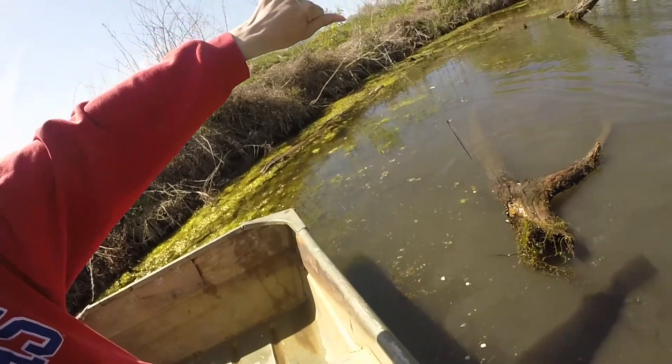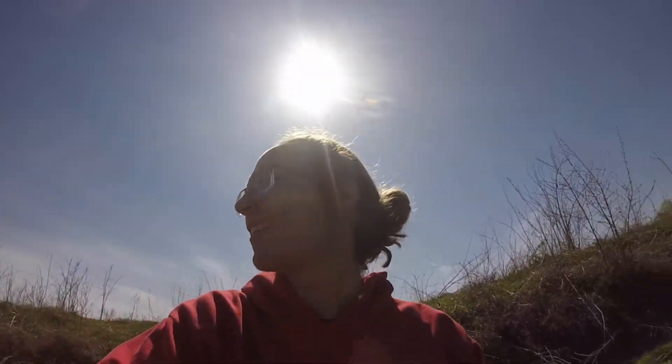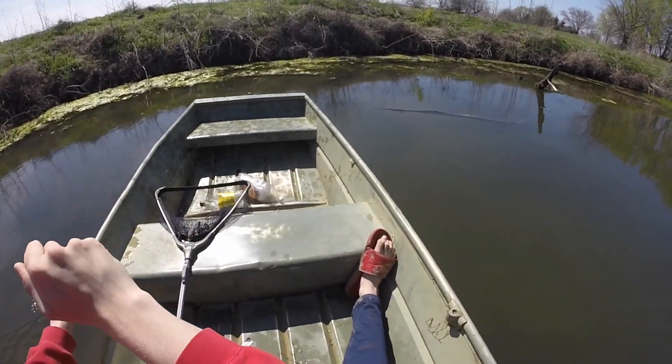Alright guys, come at it from a little bit of a different angle. The log is not actually connected to something — it's just floating. Oh yeah, that's a nice snapper! Sweet. Took me too long to get a snapper, but we finally got one. Alright, so we got some better equipment — I got my net. Hopefully he doesn't shred it up. I'm just going to try and dip him up real quick, get him in the boat, and get him out of the net. I also got my GoPro head mount so you guys will be able to see that a lot better. Let's get to it.